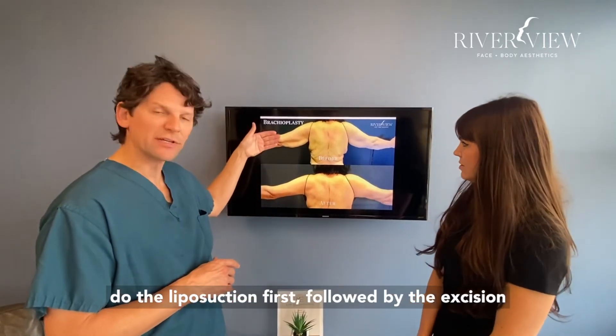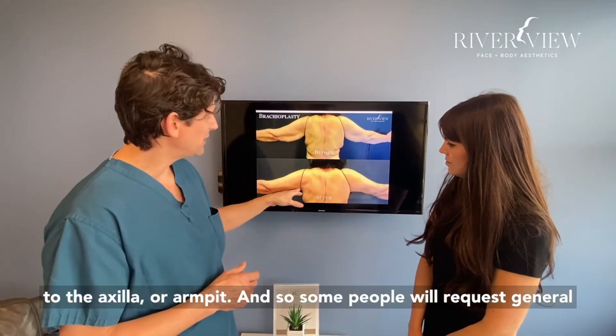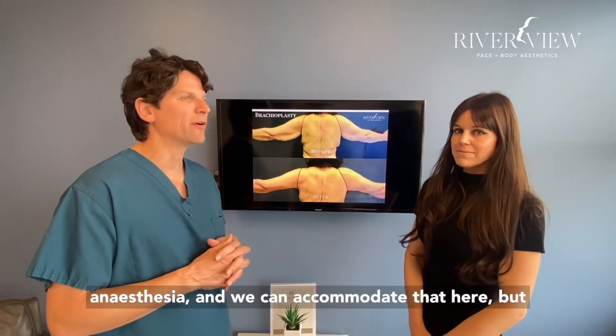We'll do the liposuction first, followed by the excision of the loose or redundant skin from the elbow to the axilla, or armpit. Some people will request general anesthesia, and we can accommodate that here.